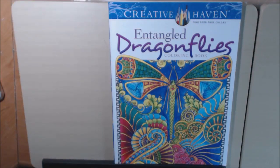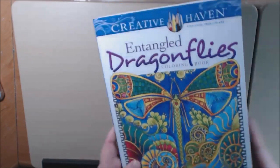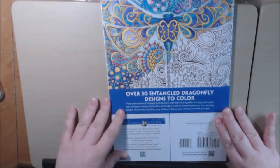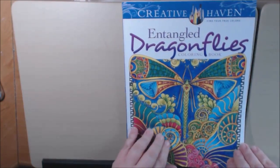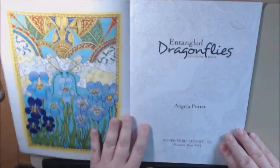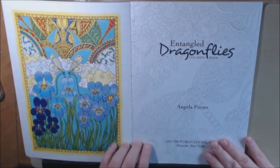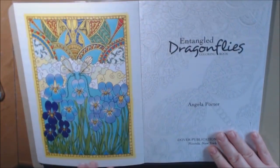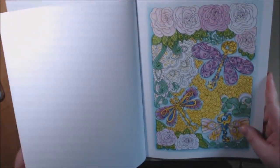Hey everybody, I have another book today for you. This one is called Entangled Dragonflies. This is another Creative Haven book published by Dover Publications — over 30 entangled dragonfly designs. Angela Porter is the creator. And like most Creative Haven books, they have the colored page in both of the covers, the front and the back.